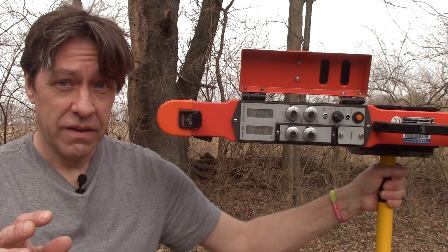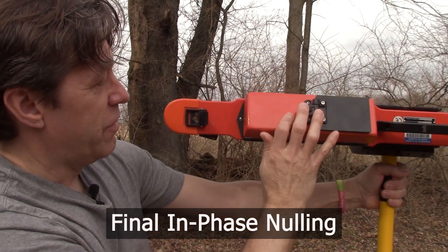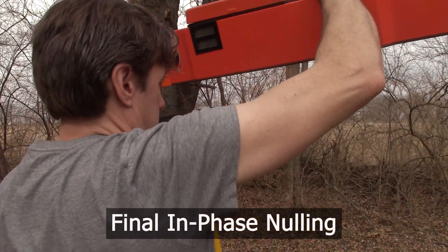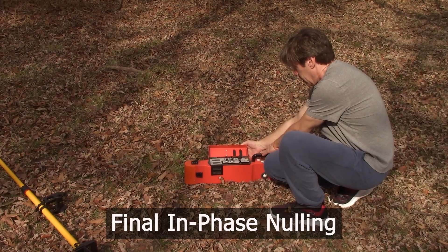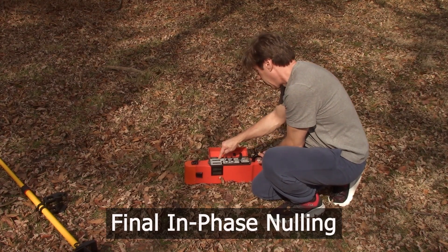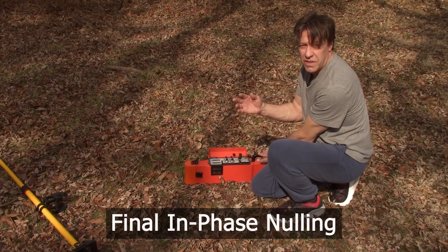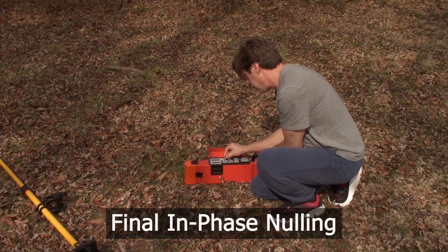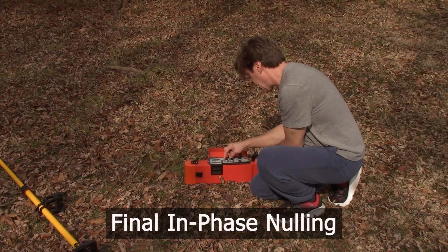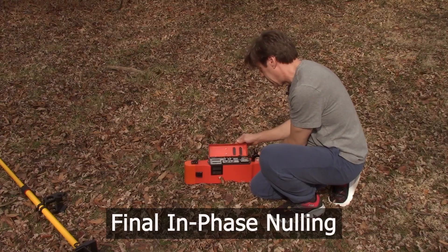That was steps 2 and 3 of the calibration: the 1-meter QP and the half-meter QP. The last step is called the final in-phase nulling. For that, we take the instrument off the pole and place it on the ground. We switch back to 1-meter mode on the dial and look at the top LCD screen. We unlock the 1-meter dial and do the exact same thing as the initial in-phase null — only now we are on the ground — taking it down to zero and locking it. Then we switch to half meter, unlock it, take it to zero, and lock it.